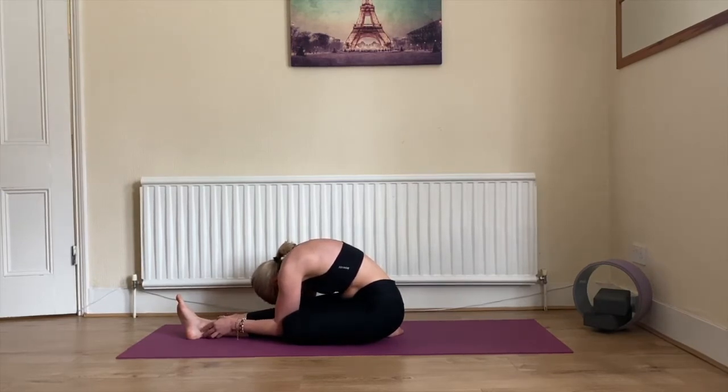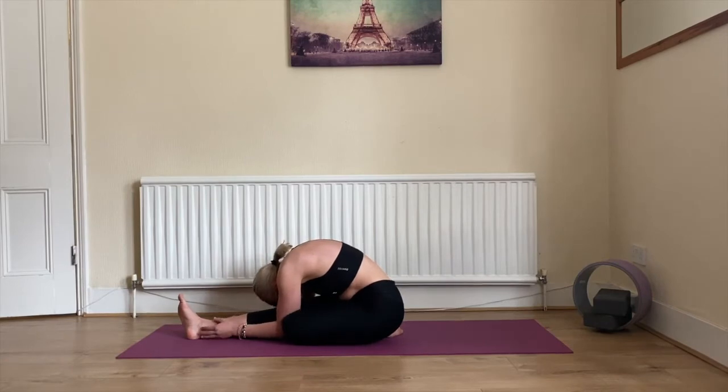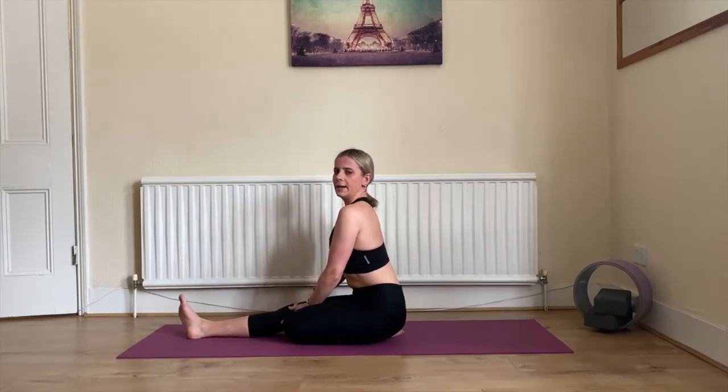Try to feel the stretch. Of course if it's too uncomfortable or painful, bring yourself a little bit up. Inhale and exhale, feel your stomach go down. Five, four, three, two, and one.